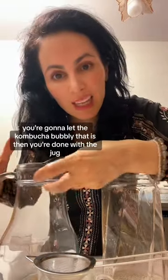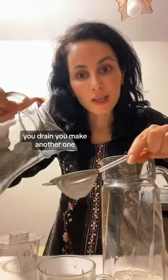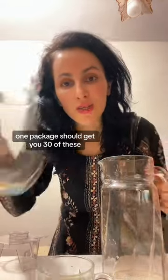You're going to let it get kombucha bubbly — that is the goods. When you're done with the jug, you drain it and make another one. One package should get you 30 of these.